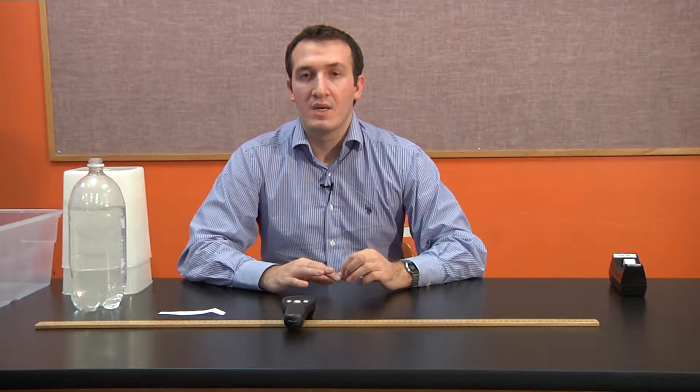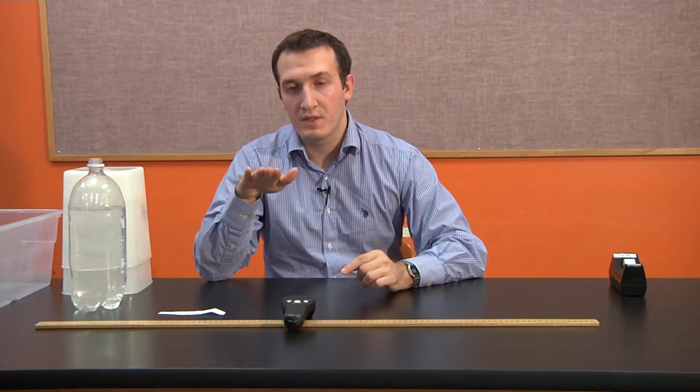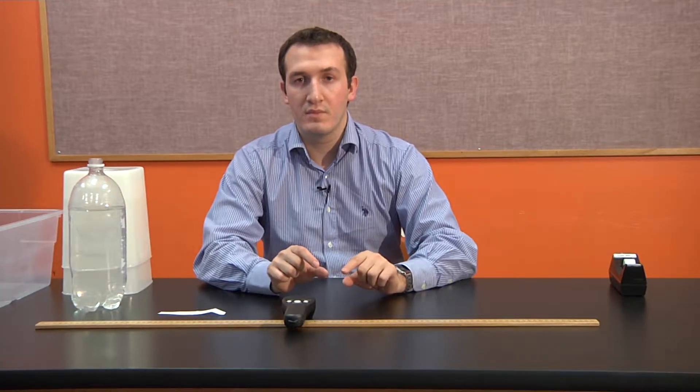We're going to present our students with the materials and expect them to figure out what measurements to take. The first question is: how does the height of water change with respect to time when there's a hole in the bottom — what is the relationship between height and time? The second question is: what is the relationship between the velocity of the water leaving the hole and the height of water in the bottle?